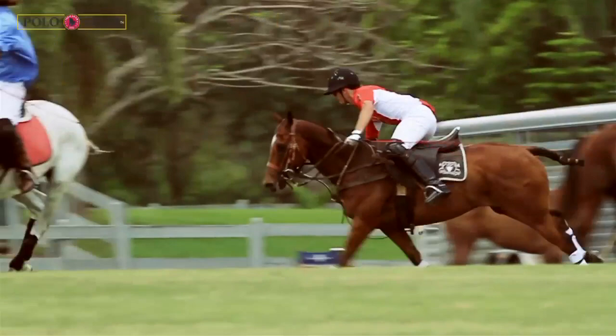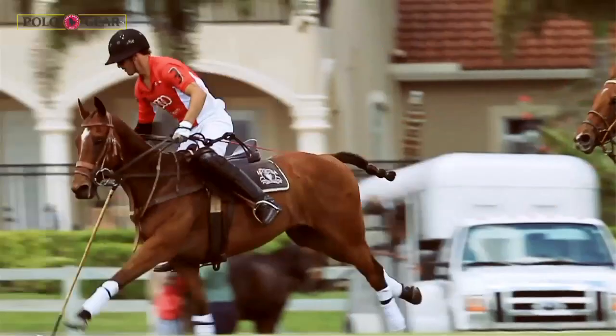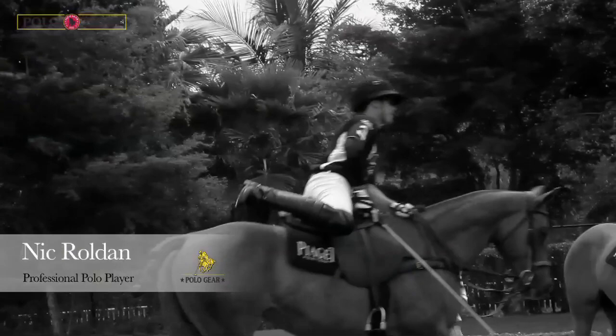It was amazing to watch — a beautiful thing. Nick noticed it immediately: his horses were turning quicker, stopping quicker, in more comfort, and he was getting more speed out of them. The horses were also recovering a lot quicker after the chukker. They were happier and much more content. There's a huge difference — you're getting 10 to 15 to 20 percent more performance out of a horse because the saddle is not on top of the shoulders and it's alleviating a lot of pressure.